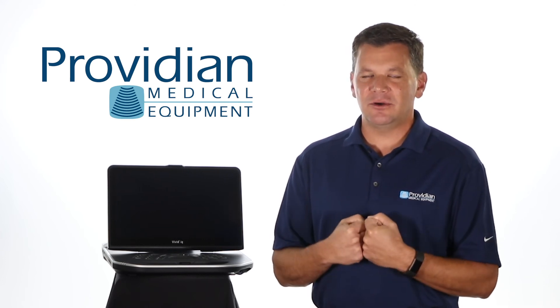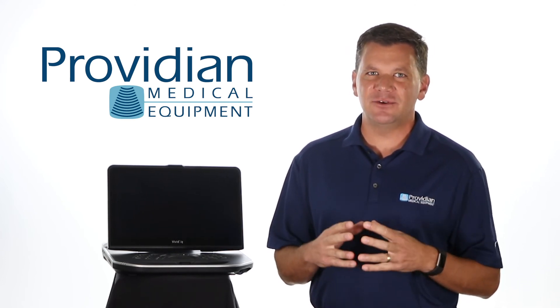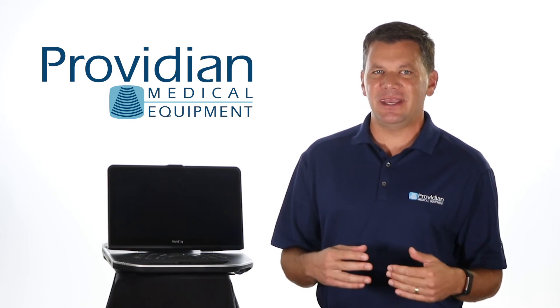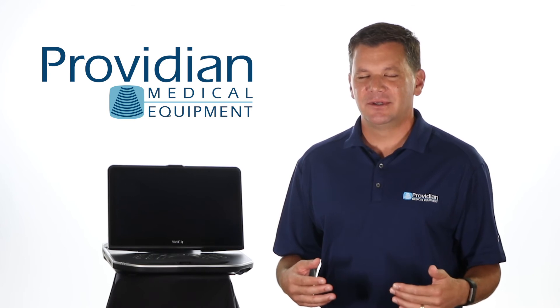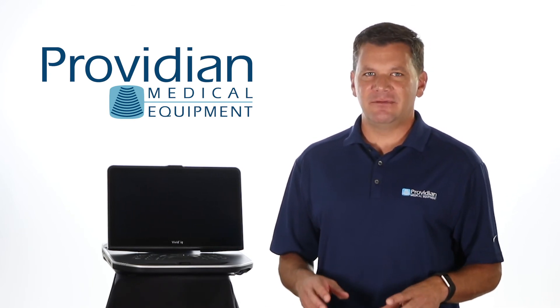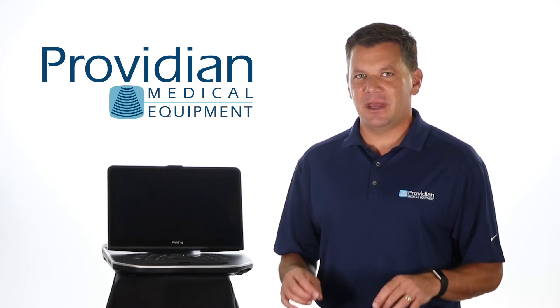The Vivid IQ uses some new terminology for common functions where you find yourself searching and searching for a feature, only to find it's been named something else or is hidden behind one of its many panels. To help with this, I've created a free training series on the Vivid IQ on the Providian Medical website.